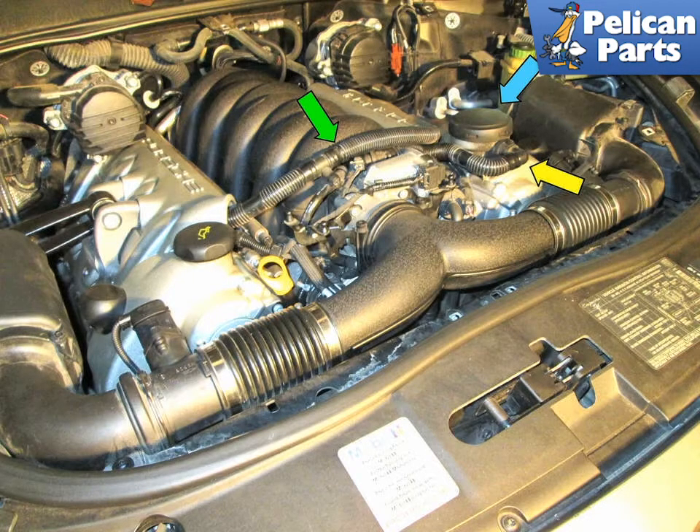When checking for vacuum leaks, it's a good idea to have a spray bottle with a couple of drops of dishwasher soap and full of water to spray the hoses. If you spray an area and bubbles form with the engine running, there's a good chance you've found your leak.